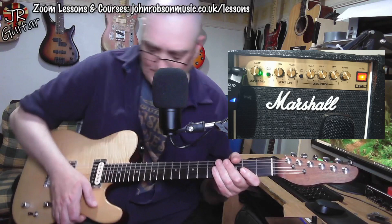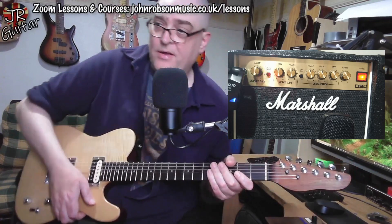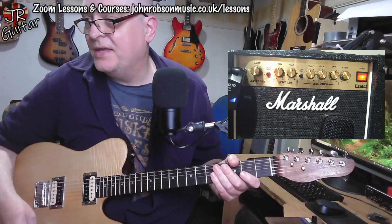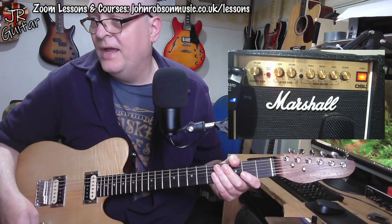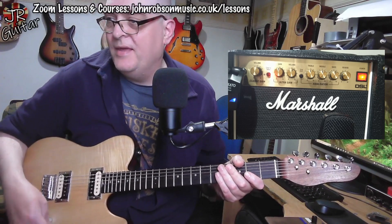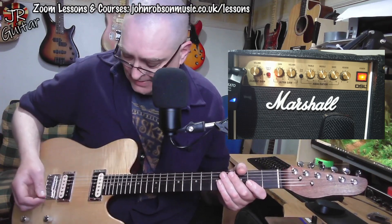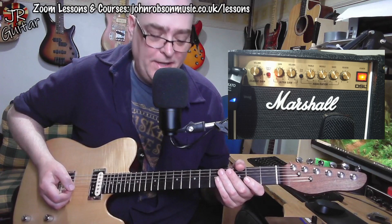Now let's have a look at the other side of the amp — the ultra gain channel. As you can see, I've got the gain about 12 o'clock and the volume similarly there; treble, middle and bass all about 12 o'clock as well. Let's just play a few licks.